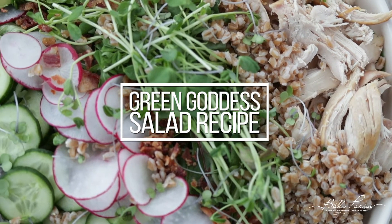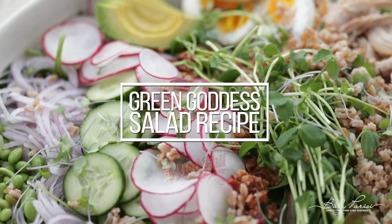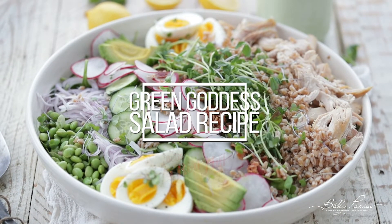Chef Billy Parisi here from BillyParisi.com, and we are keeping on with the clean eating, continuing with this amazing Green Goddess Salad and Green Goddess Dressing. We're doing it in partnership with Bob's Red Mill. I can't stress enough about how great I felt the last few weeks while doing this sort of clean eating detox. I'm gonna continue with this Green Goddess Salad — it is super good, you're going to absolutely love it.